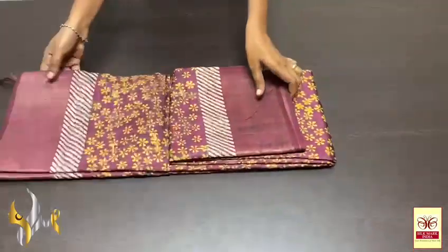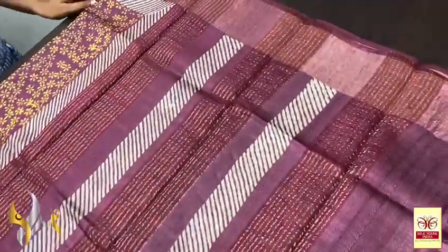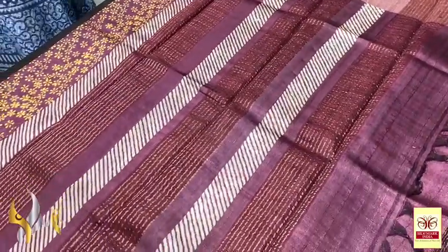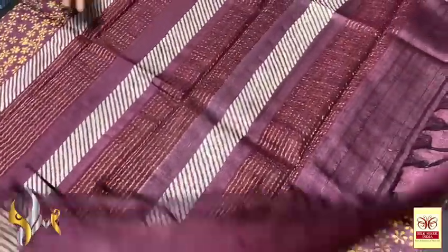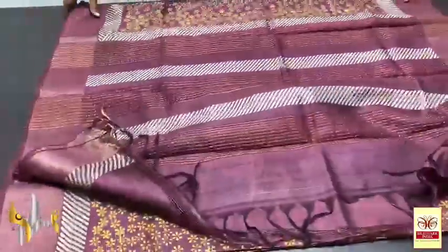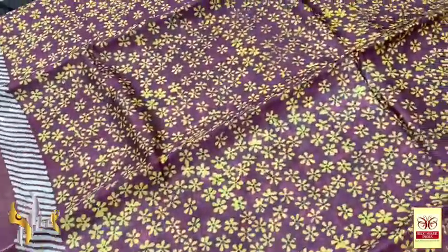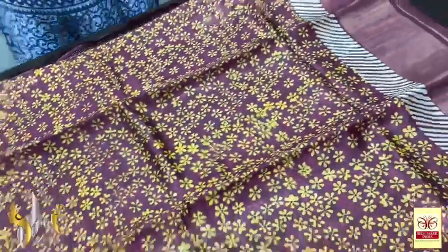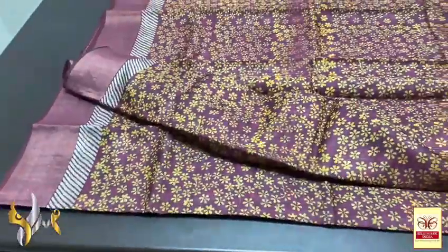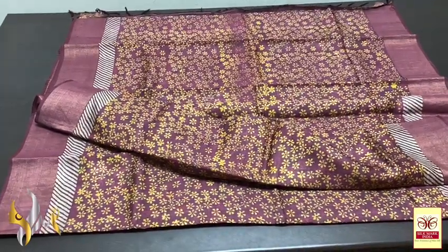Pure Tasa silk saree, premium quality, hand block printed with zari borders, done on a premium acid-washed boiled Tasa fabric. Deep choco brown, burgundy shade colour saree — same colour pallu with zari lines. Blouse piece also in running burgundy shade, with all-over printed design — small floral design with yellow colour flowers printed all over on the burgundy base. Beautiful borders on both sides. A very pretty saree, very different concept with authentic silk.